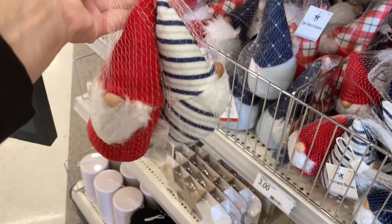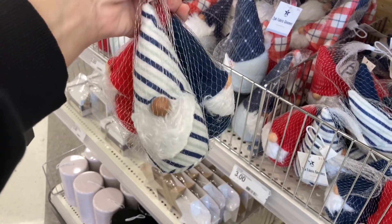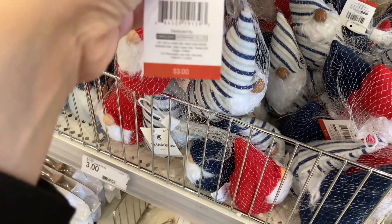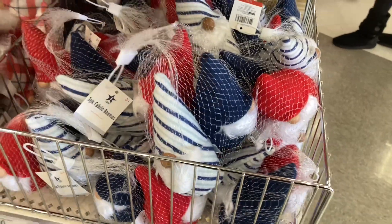I'm going to start by showing you these gnomes. They are great for Memorial Day, Fourth of July, and Labor Day — they have a patriotic theme. For those of you that are tired of the gnomes, it looks like they are not going away this year. I'm expecting to see them for Halloween and so on.